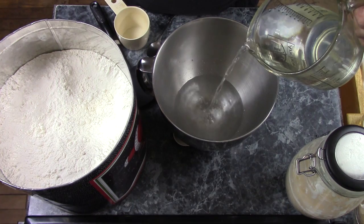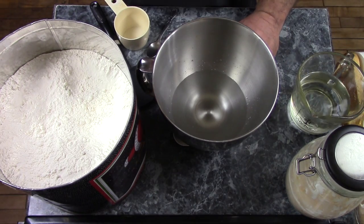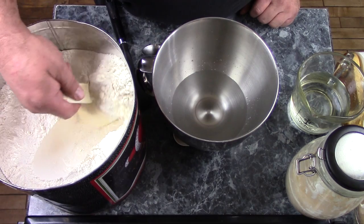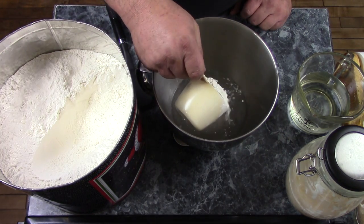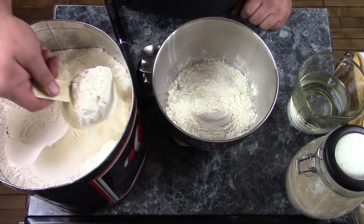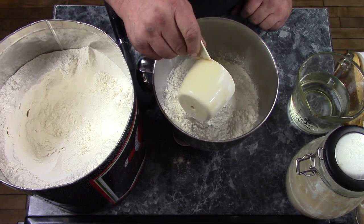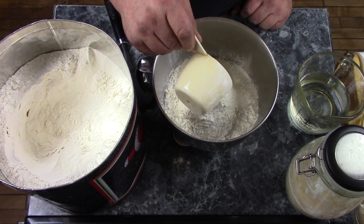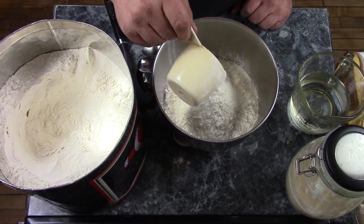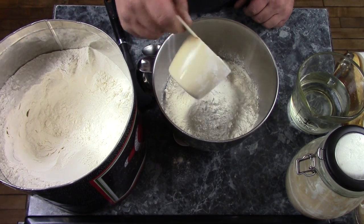This is a fairly good sized batch of bread. I put the water in first so that when I mix everything together it doesn't make a huge mess. Zero that again. Now we add 800 grams of bread flour. You can use all purpose flour if you want to as well, but I'm using bread flour. 800 grams of that. I should really sift this, but I usually don't — just because I'm that sort of a guy. There's 800 grams.